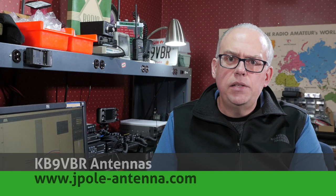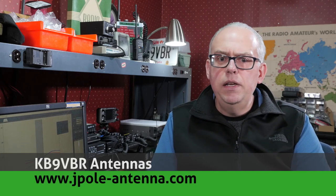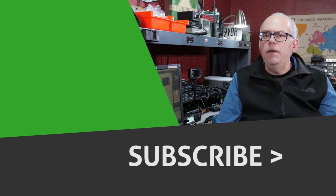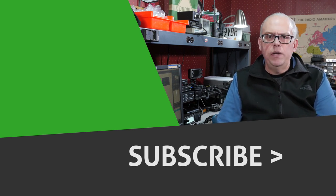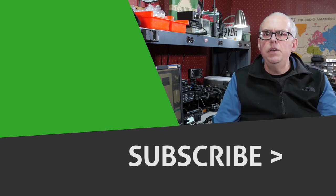For more articles and information, be sure to check out my blog at www.jpol-antenna.com. Your support of this channel drives the production of future videos. Give me the big thumbs up — I really appreciate that. Check out any of the other suggested videos alongside here, and if you haven't already done so, press that subscribe button. Pressing subscribe and the bell notification will let you know when future videos are released. Well, that's it for this time. I'm Michael KB9VBR. Have a great day and 73.